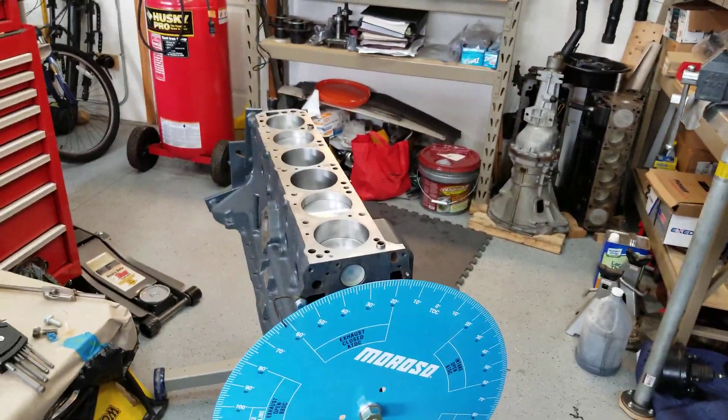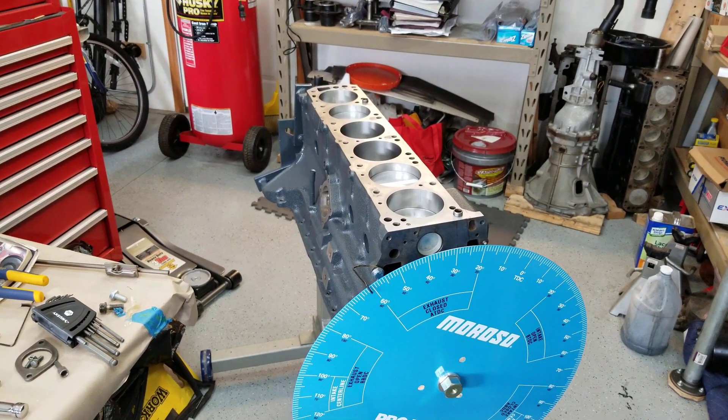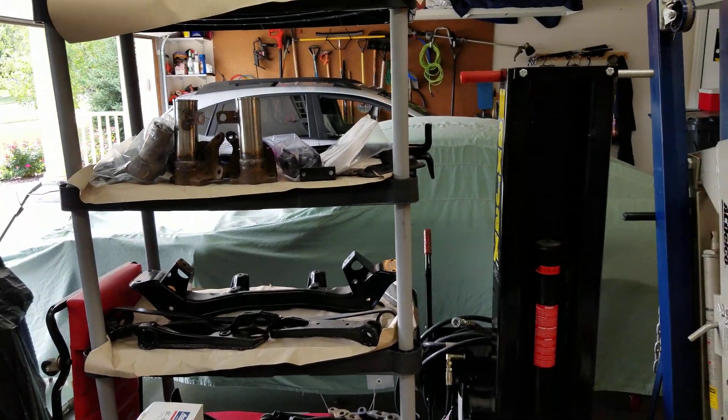Hello everybody. The engine nerd back in the garage again, working on this beautiful straight-six engine. It's an L28, and it's going to go into my project car over there — it's a 240.